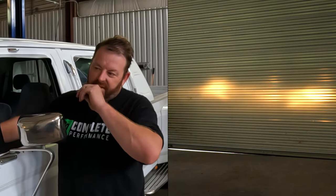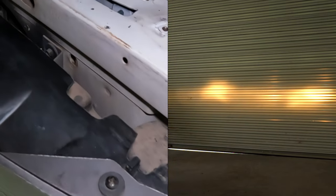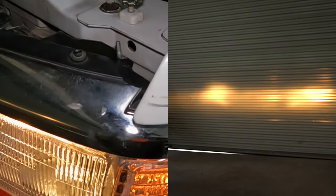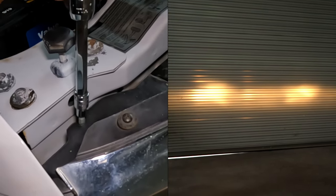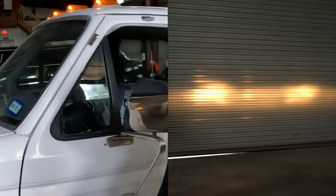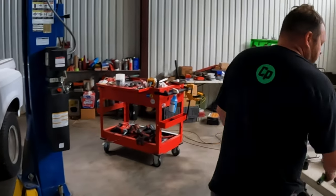Now we adjust the headlight aim. Door is shut so we can see where the lights project. The adjustment screw brings the beam up or down — I like to bring the driver's side down a little. Moving to the passenger side, bring it up slightly, then down to where it looks right. Check the brights too. Final tweak: bring the driver's side down just a touch more.